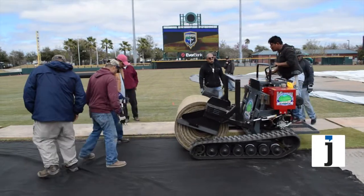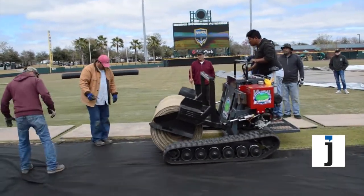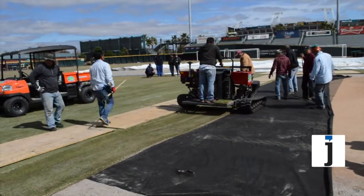The grass itself is Bermuda 419 grown on plastic. It's an inch and a half thick, three and a half feet wide, and 40 foot long rolls.